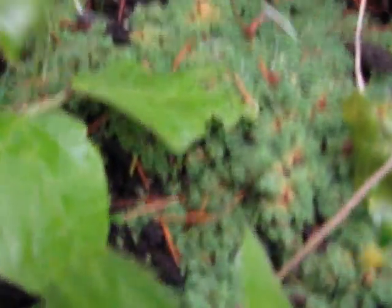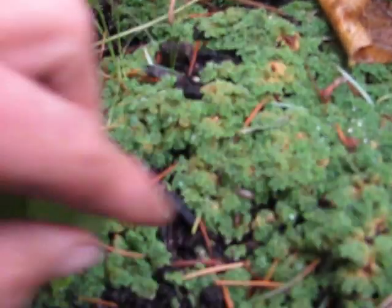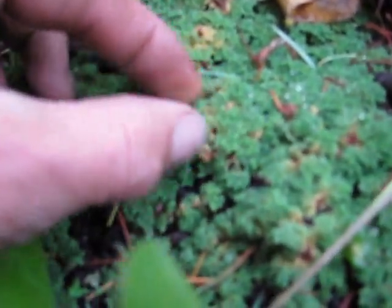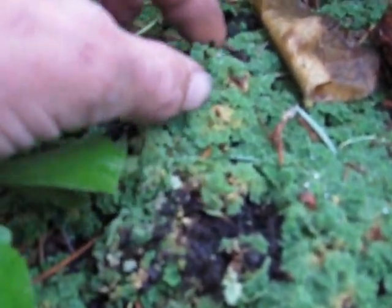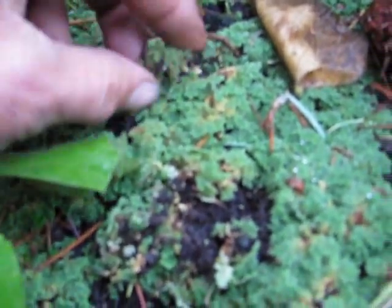And this is it on land. It's got a little slippery, but this is how it grows. It's fairly thick and has built up this amount of thickness.